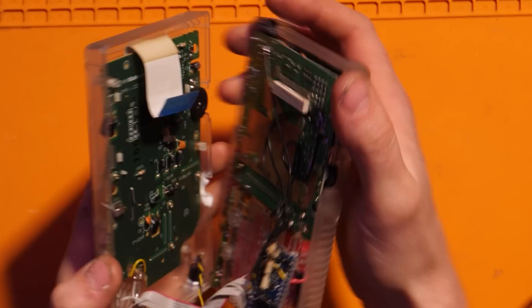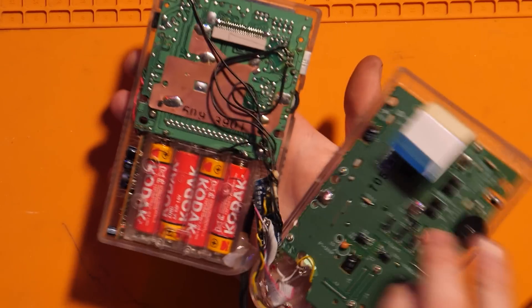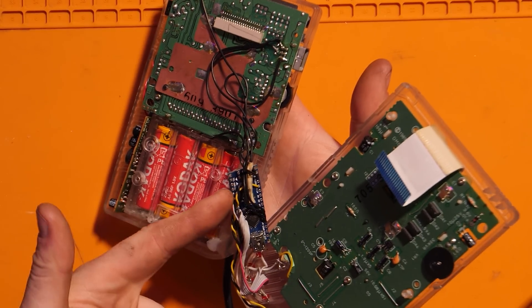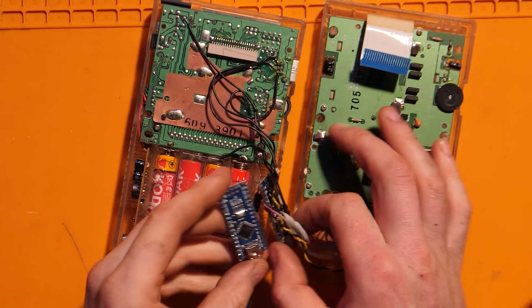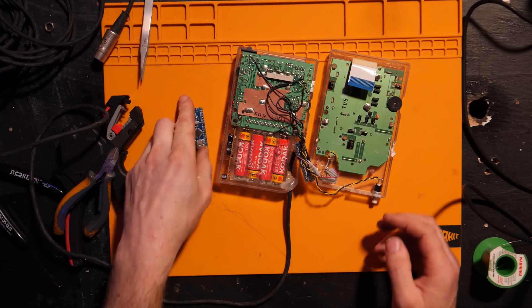It doesn't seem to work — oh yeah, it's because it's unplugged. The problem is the Arduino doesn't seem to want to respond anymore. We could either figure out the actual problem or just replace it. So that's what we're going to do right now.